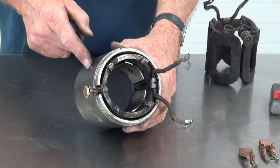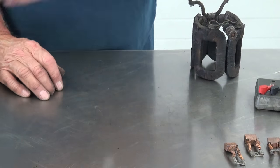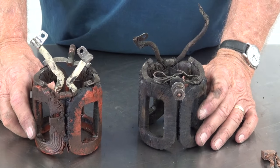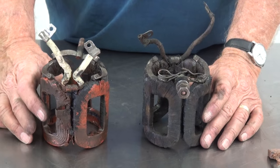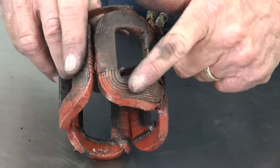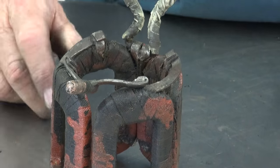The next step is to take the field coil out of the housing by taking out the screws on the sides and sliding it out. The fields are one of the biggest reasons a starter goes bad — it's a high-torque, high-horsepower motor with heavy fields. Some starters have had their fields wired back together or re-insulated with spray insulation, but as you can see, those repairs didn't work. That shorted out and the starter wouldn't work.